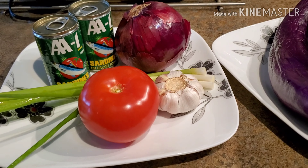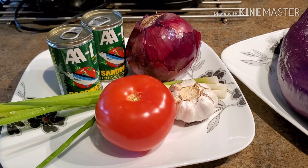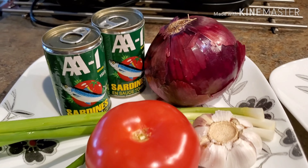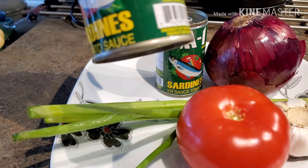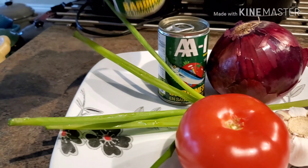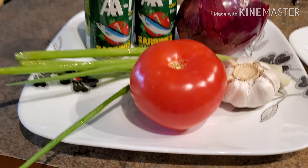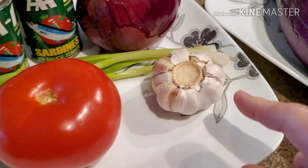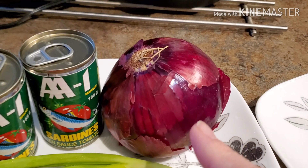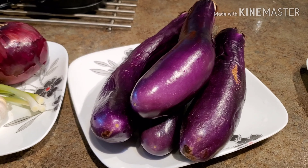And for Ms. Angela from Tarlac, she asked me if I could make some dish made from sardines, and she asked what the best vegetables are to use when cooking sardines. So over here I have 2 cans of AA sardines, 155 grams each. I decided to cook this with eggplant. My ingredients: a couple of scallions, 1 large beefsteak tomato, 1 whole head of garlic, 1 large red onion, and 4 pieces of eggplant. I'm going to do this one in a separate video. So let's start.